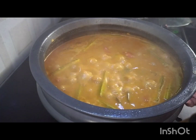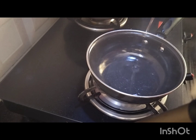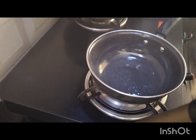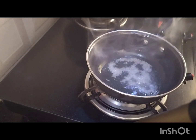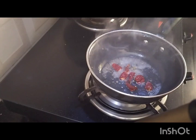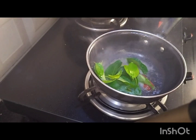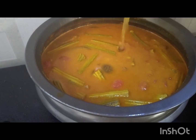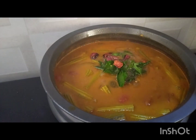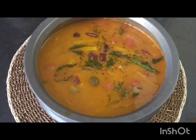We are ready to cook the pan. We will cook the pan. If you like this video, please like, share and subscribe.